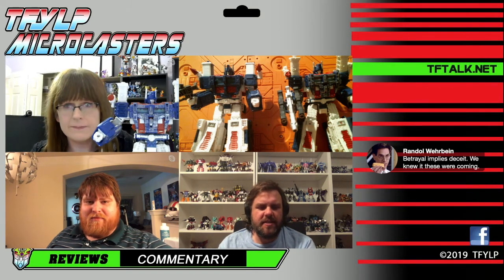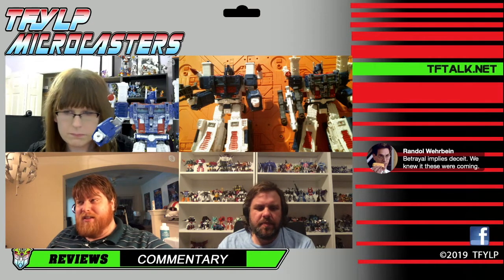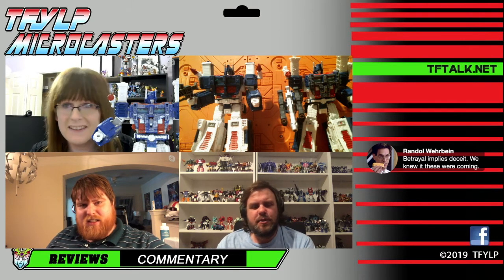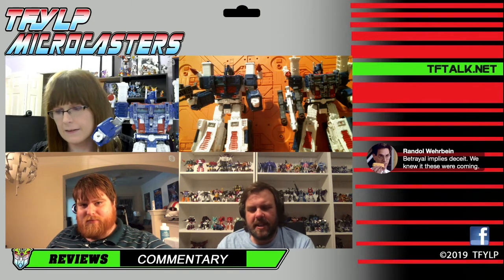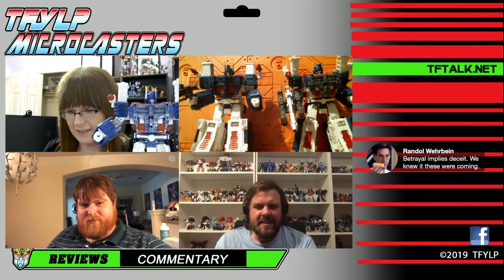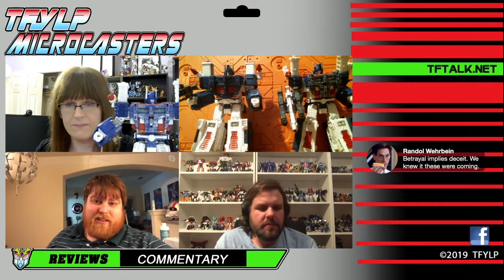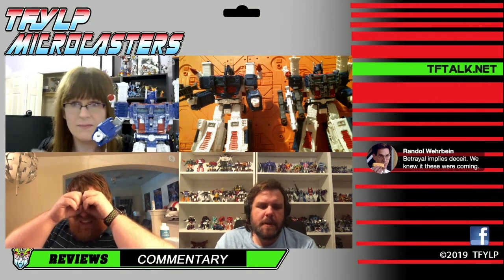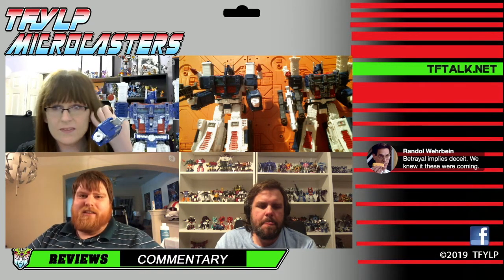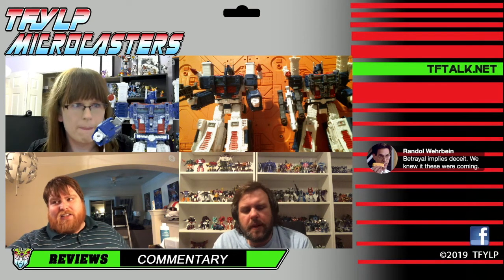Certain figures from Siege I'd definitely still get — the weaponizers to go with the Titans, Crosshairs, Apeface, all the helicopters. But at the same time, Hasbro is releasing a new Spider-Man and Iron Man like every other day, and McFarlane is releasing a new Batman every other day as well. I also think they wasted an opportunity to actually do Cybertronian Modes — the three I would have really liked are Jazz, Wheeljack, and Bumblebee in their actual cartoon Cybertronian Modes. They just didn't do it.